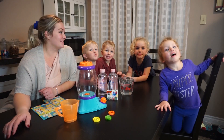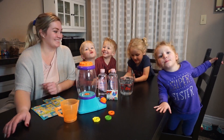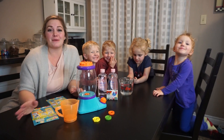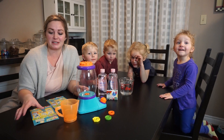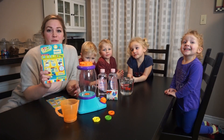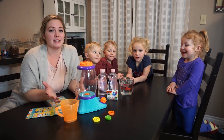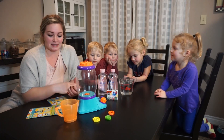Hey everyone, welcome back to the Maybe Game. Today we're going to be doing a fun video — a little bit of a science experiment. We're going to be testing out the STEM Junior Tornado Tower from Little Tikes. This toy is a great way for your kids to interact and explore their curiosity about science and math, all in a fun way doing some fun science experiments.